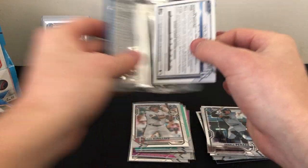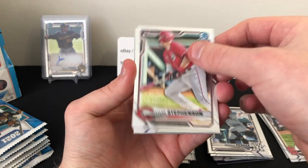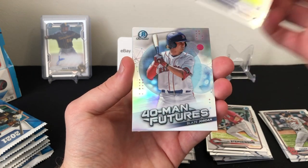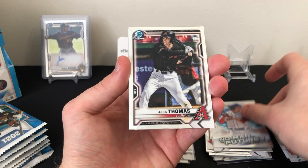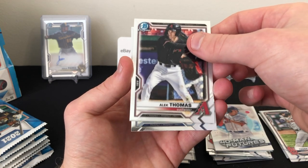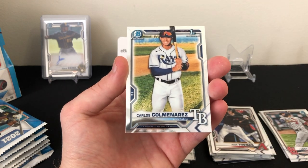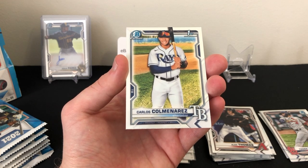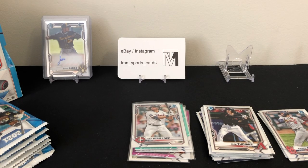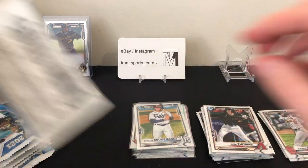Last pack of mini box one — we have a nice first Bowman on the back. There's Tyler Stephenson rookie, Nate Pearson rookie, Blaze Jordan 40-Man Futures — good prospect — Alec Thomas prospect, and there's Carlos Colmenarez — I always butcher that name, but he's one of the top prospects. Really nice to see that one, and it looks pretty well centered too. That's it for mini box number one.